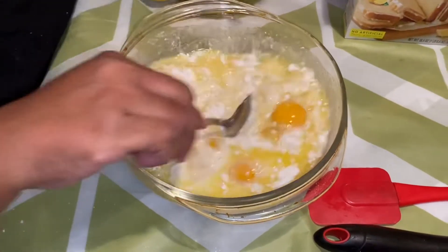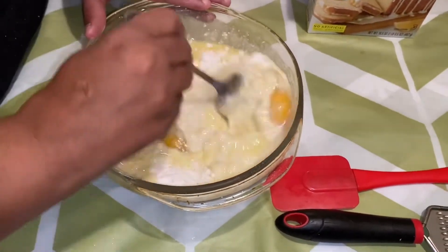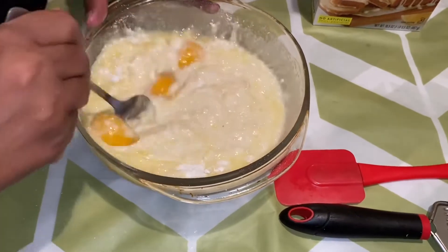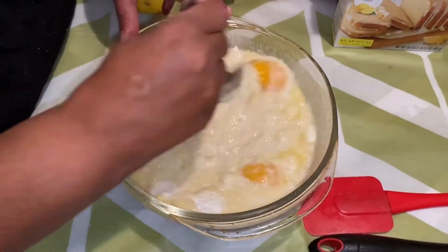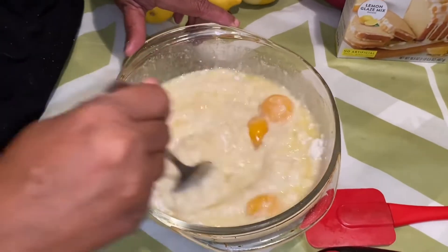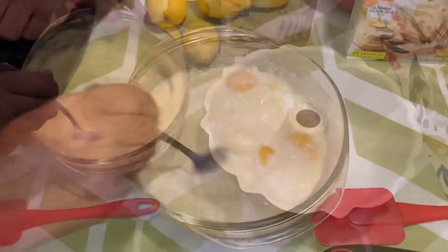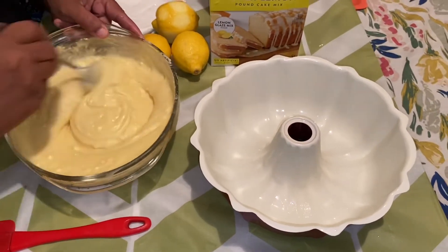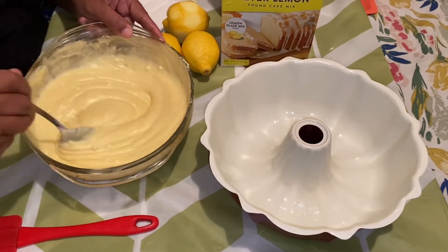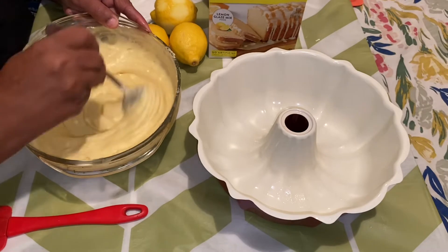This is a crusty hack pound cake, so we're going to mix this up really well, all together. Once I mix this up, I'm going to let you see me put it into the bundt pan. The cake mix is all mixed up and it smells like lemons — it smells absolutely delicious.